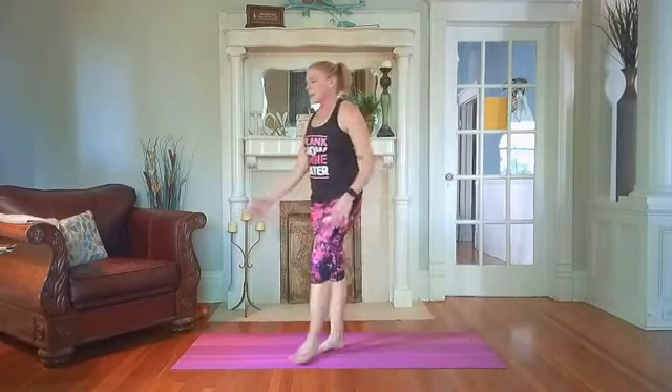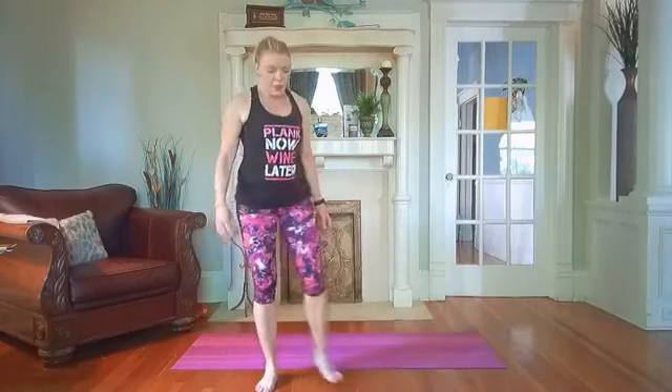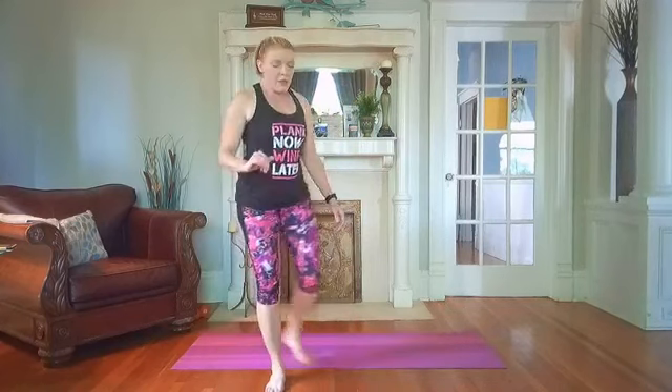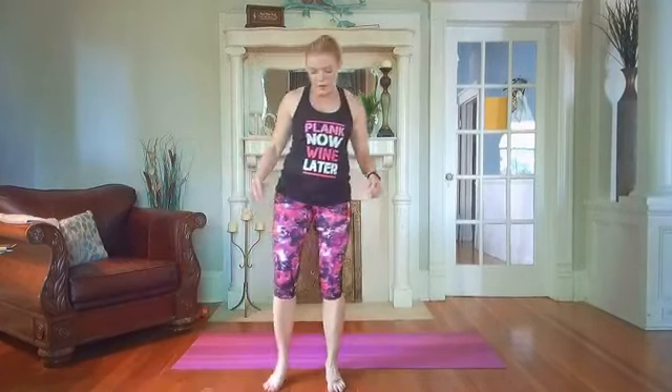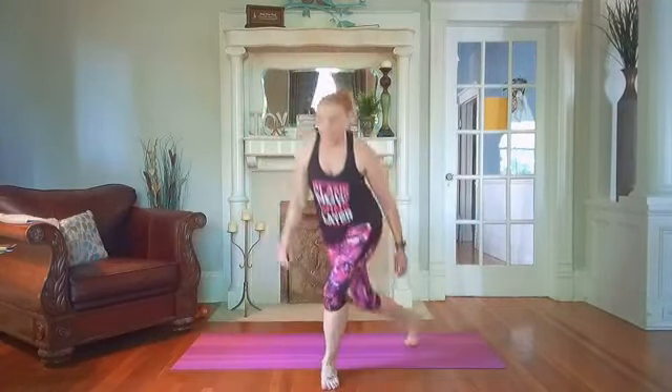All the way back up to standing, shake it out. We are doing the lateral lunge with your curtsy. Stepping out laterally, pushing into your hip, come back — that same leg goes behind in the diagonal curtsy. Then switch sides. Working sides here — push into that hip on your lateral, come down and behind. Take your time with it, big lunges, big steps. Just keep moving, you've got this — less than 10. And rest.